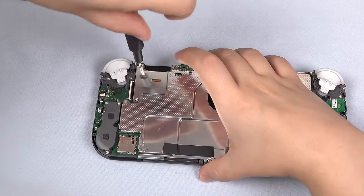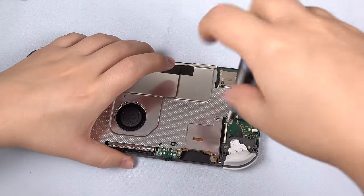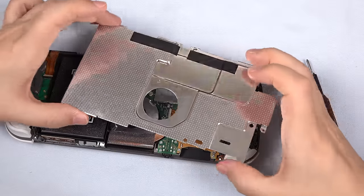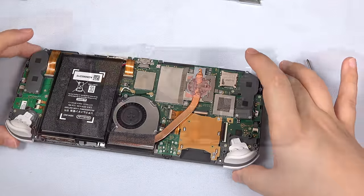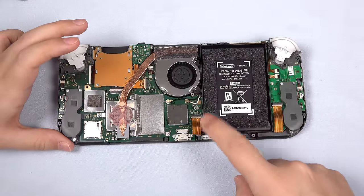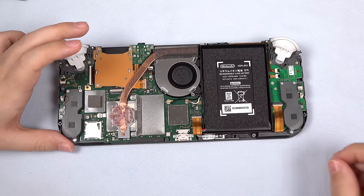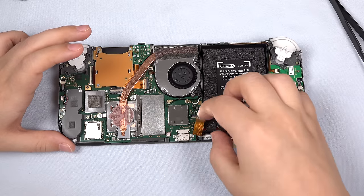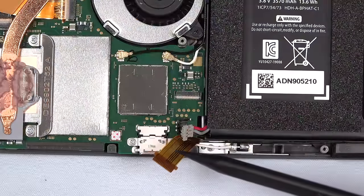Next, unscrew the three silver screws that hold the shield and the longer gold one, which extends down into the mid-frame. Work your thumbnail underneath and it pops right up to reveal a generous glop of pink thermal paste — we will clean that later with isopropyl alcohol. Now before doing anything else, let's disconnect the battery for safety reasons. To access it, we need to unclip the connector to the large ribbon cable that connects the motherboard to the smaller daughterboard. Slide it out and pull it back to reveal the battery connector, then use a spudger to unclip the battery.